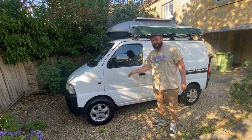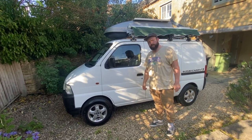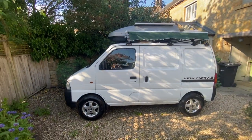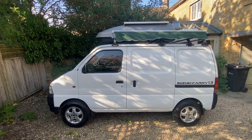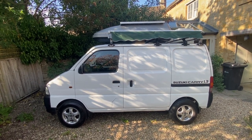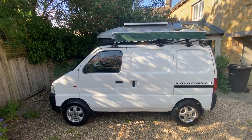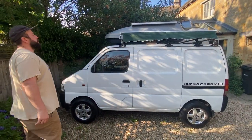Hey guys, I'm out. This is my little van — a Suzuki Carry that I turned into a camper van. Check it out. It's in very good shape with good bodywork. It's got aluminium wheels from an old Hyundai, nice chunky wheels. As you can see, it has an awning that I fitted, and a 400-litre roof box mounted on top.